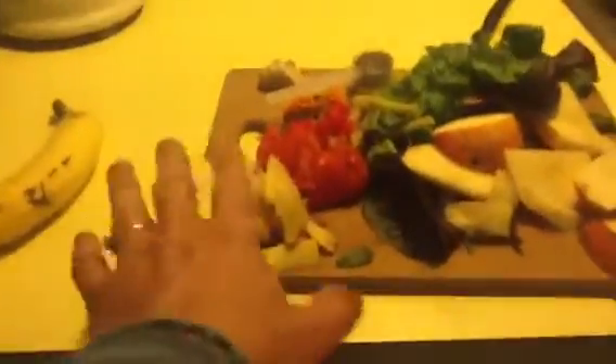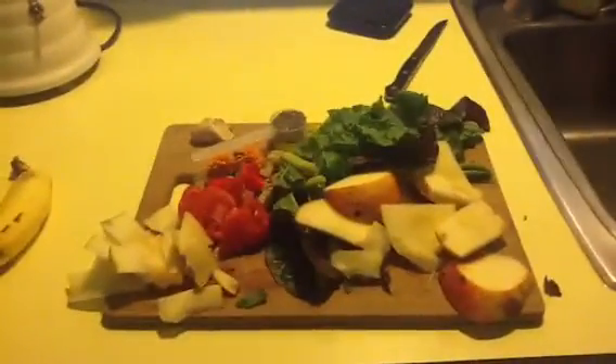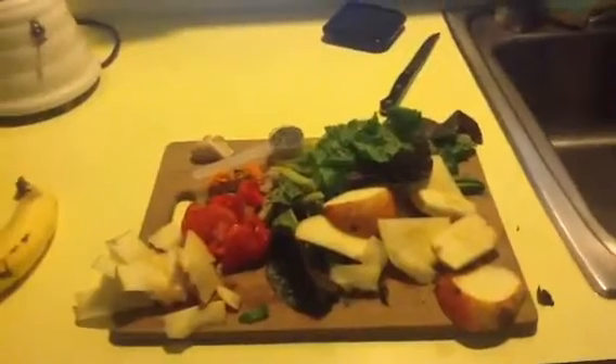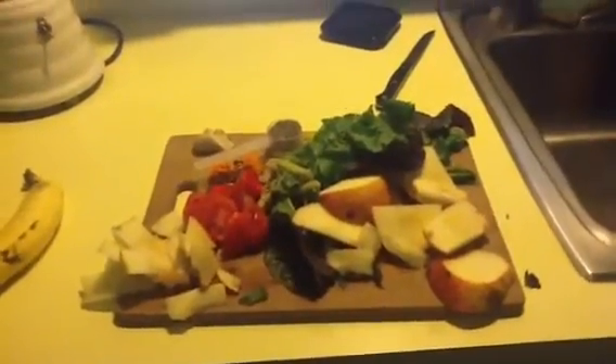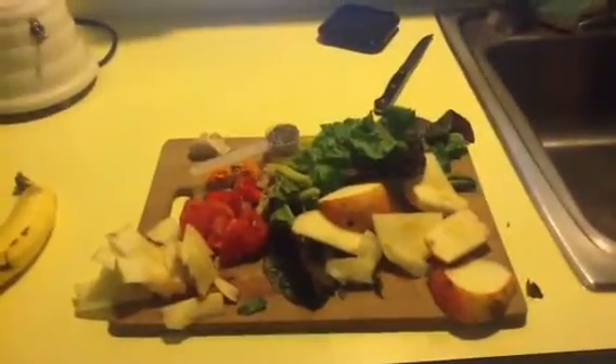We have a ripe banana — you really want your bananas to be ripe because that makes them sweeter. We've got some apple, and I put a tomato in. I'm also putting in some marigolds from my garden, Swiss chard, bok choy, lots of basil, and lots of parsley from my garden as well. You might want to just use spinach, as a lot of people recommend, because it is a milder green — but I like vegetables, so I'm going pretty much cold turkey with the hefty greens.